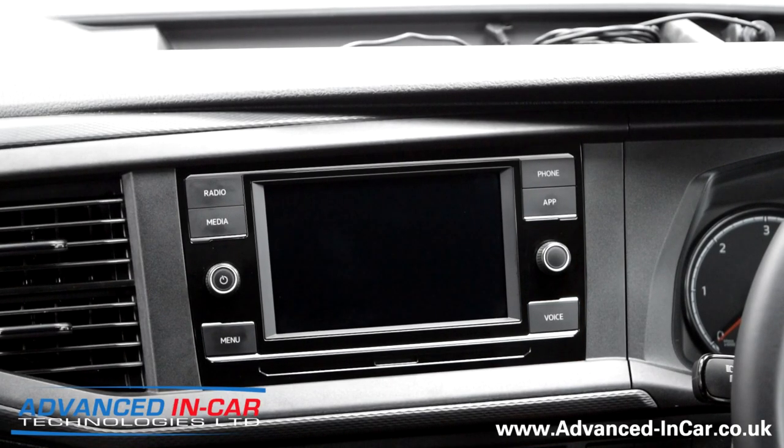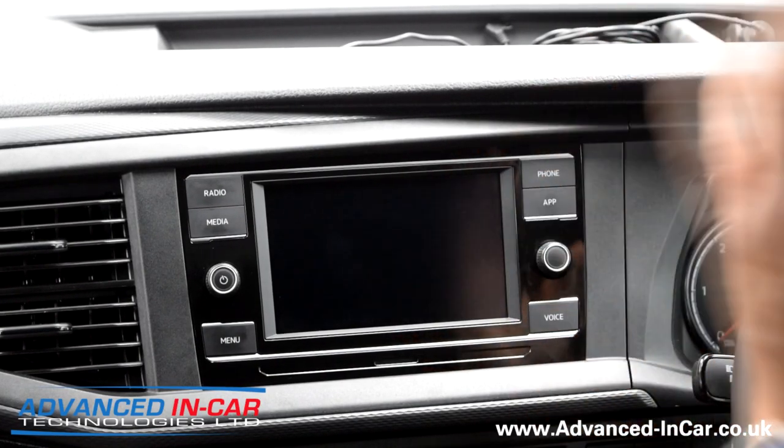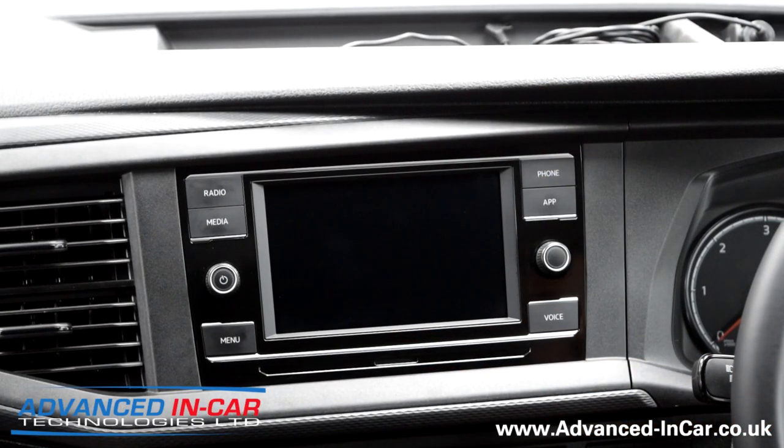What I'm going to do is quickly show you how to get the trim off and how to remove the radio for whatever reason you might want to. One of them might be that you want to upgrade it to an aftermarket system with a big floating screen, or put something different in there, or run some new cables to the back of the radio, or maybe you're fitting a camera - either genuine or non-genuine. This is how you would need to get access to the radio.